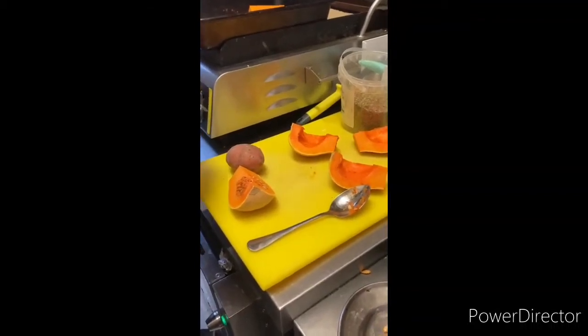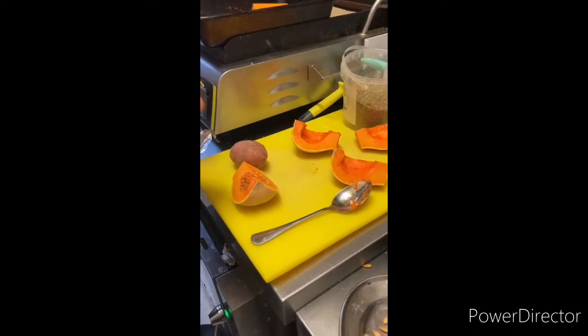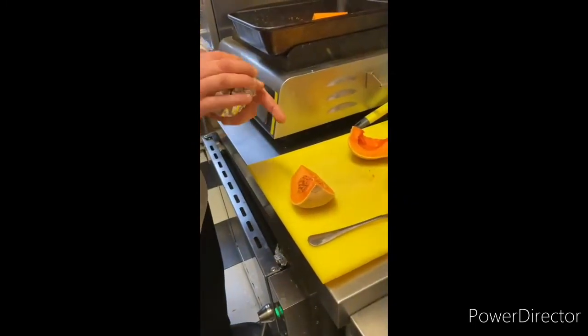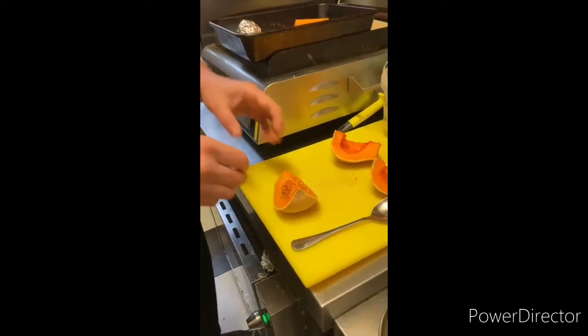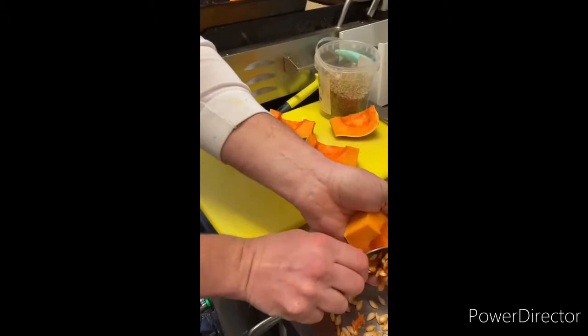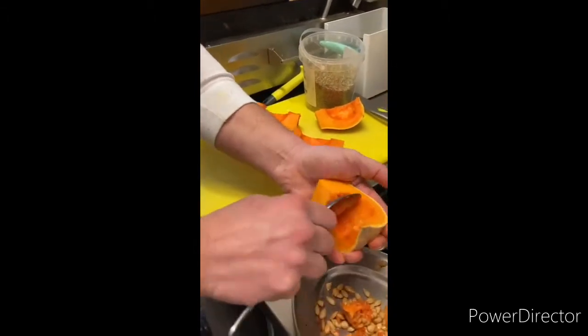We are preparing today tabbouleh, which is a couscous salad with lots of good vegetables. We are going to roast the sweet potato in here, and we have here some butternut squash. We're going to combine them with other vegetables.